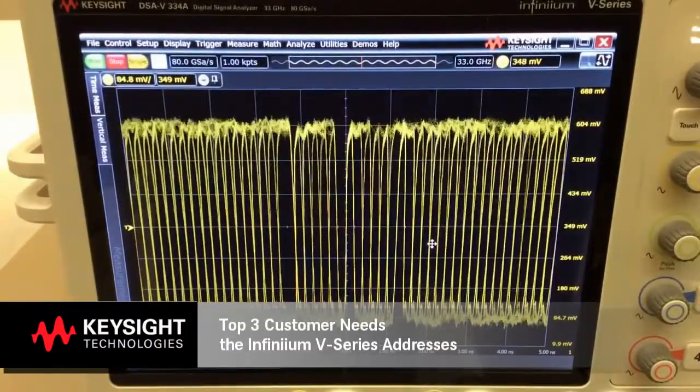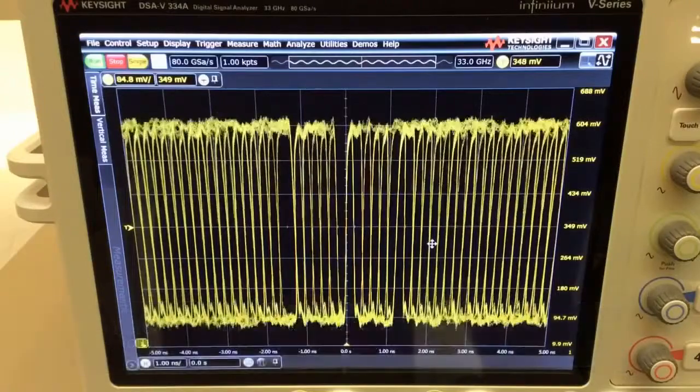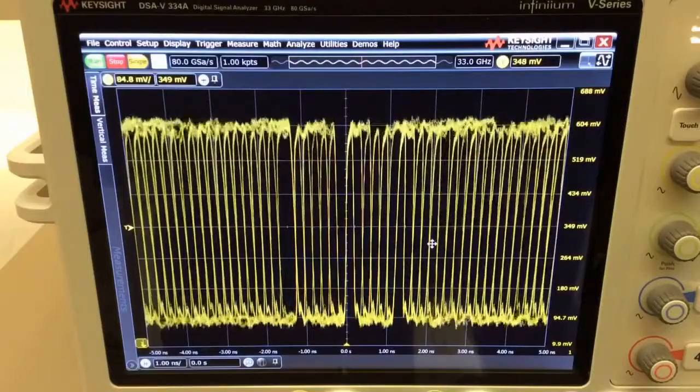First, the Infinium V-Series Oscilloscope provides the industry's longest 160-bit hardware serial trigger that works up to 12.5 Gbps. What it means is you can use it to trigger on long sequences of rare events in your bitstream in order to find and troubleshoot problems.